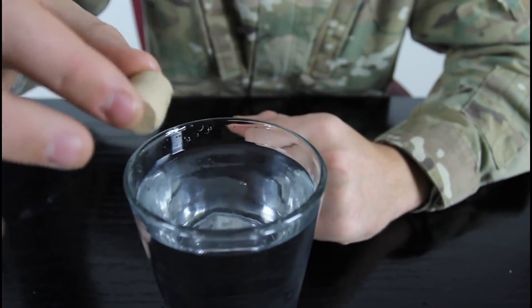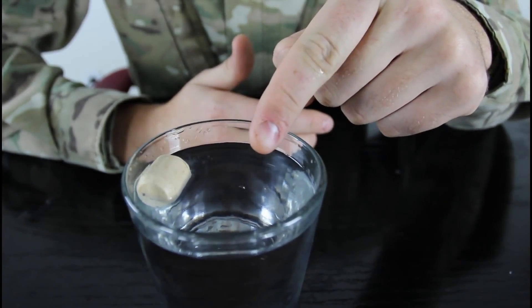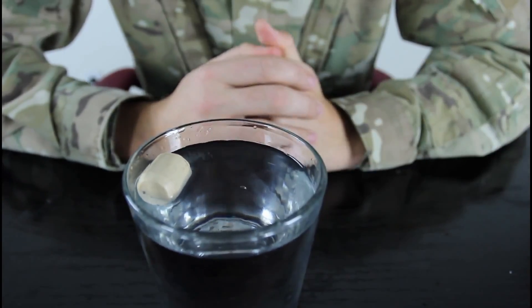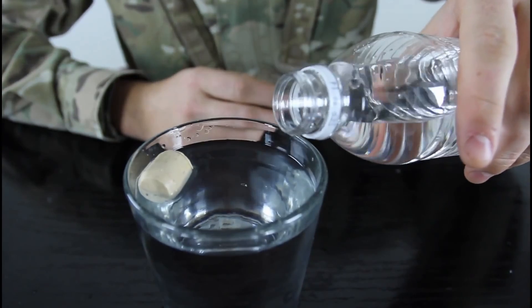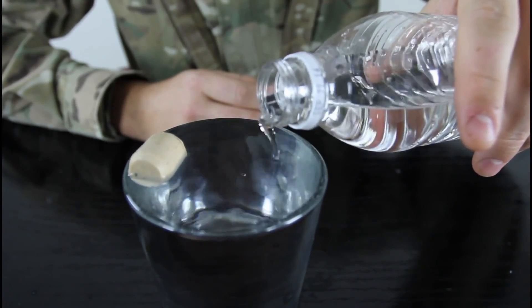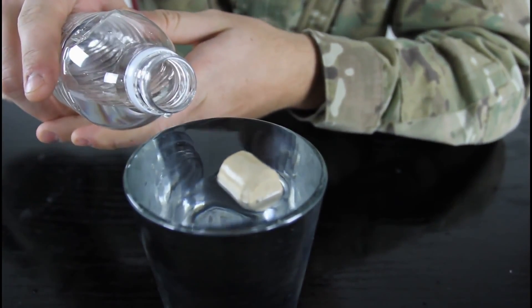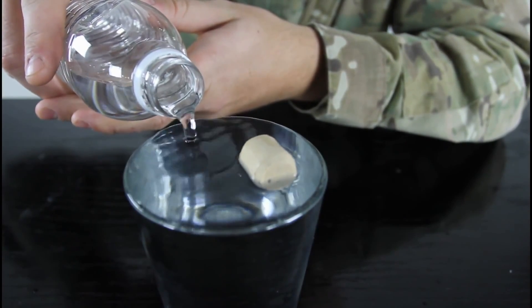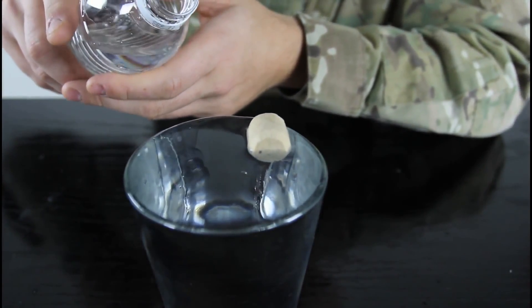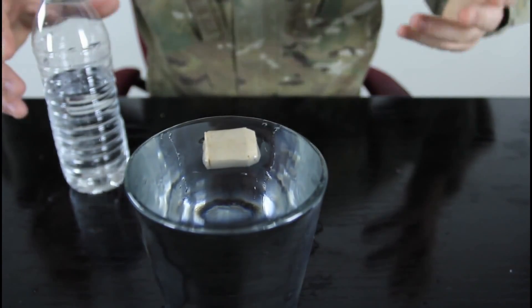For this experiment, we're gonna need a cork, a glass with water, and extra water in a bottle. Here's the trick: we're gonna drop the cork next to the rim. You challenge somebody to move the cork to the middle of the glass in the water without touching the cork — seems impossible, right? But all you gotta do is fill up your glass all the way, almost overfill it. Look — the cork will by itself move to the middle. And it's not touching the rim of the glass. Pretty cool trick, huh?